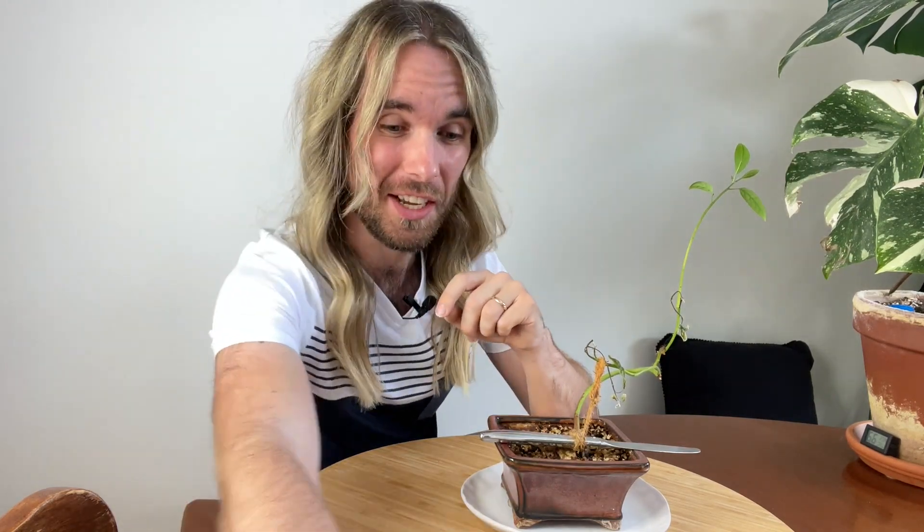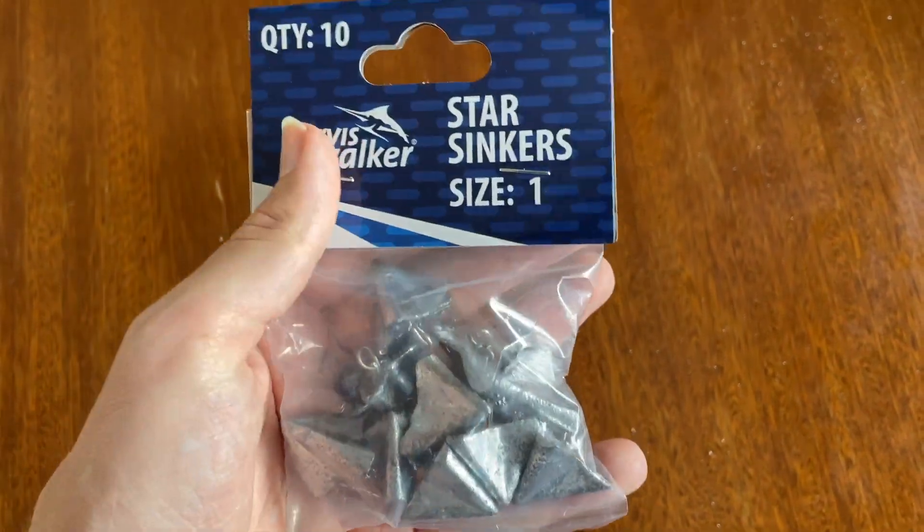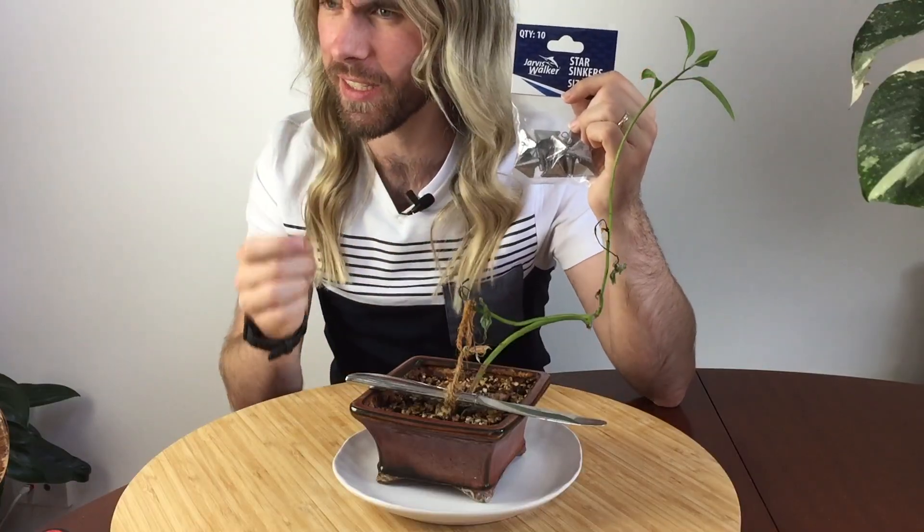So instead I'm going to be using these fishing sinkers. I don't do a lot of fishing, but I thought these would be an amazing unconventional way to help weigh down the branches so that they grow in exactly the way that I want them to. Part of bonsai is making a plan and shaping the tree to how we want it to be — it's a very aesthetic, artistic way of growing plants.